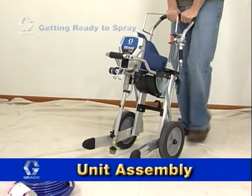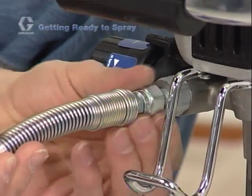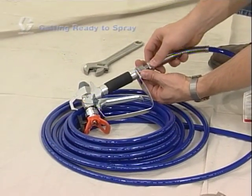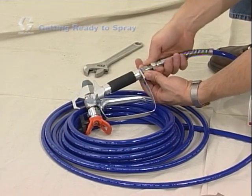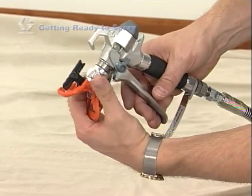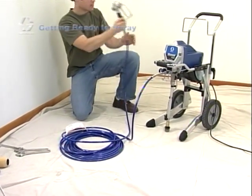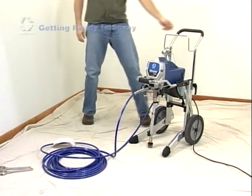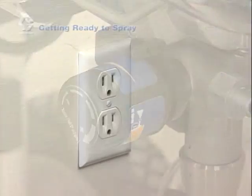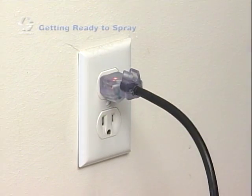Assembling your new sprayer couldn't be easier — it's practically assembled right out of the box. First, connect the hose to the sprayer at the fluid outlet and tighten it with a wrench. Then connect the spray gun to the other end of the hose, and make sure all connections are tight using two wrenches. Unscrew the spray tip guard and assembly from the spray gun, then uncoil the hose and let it lay flat. Make sure the power switch is off, turn the pressure control counterclockwise, and plug the unit into a grounded wall outlet.